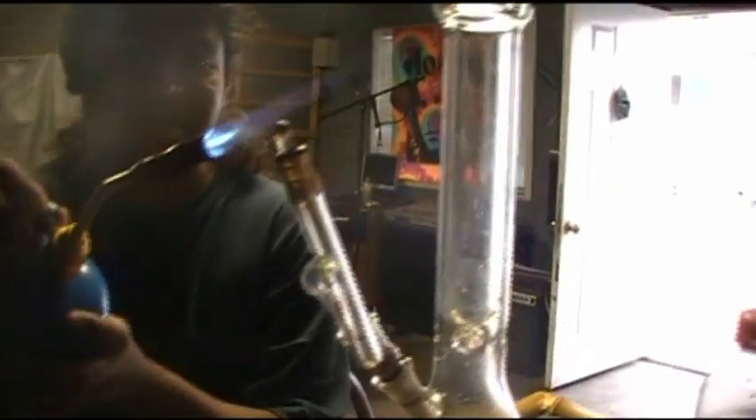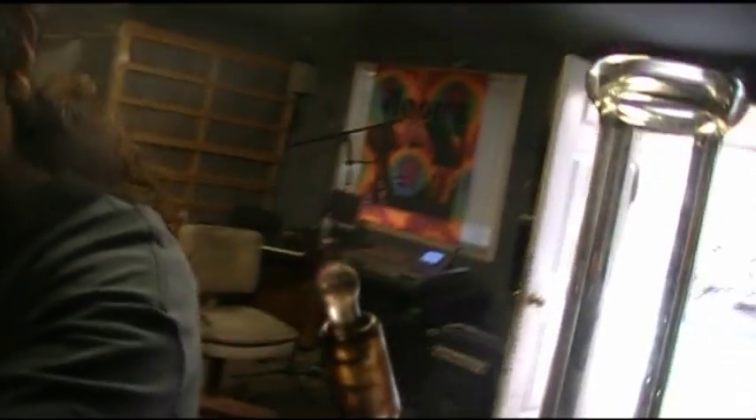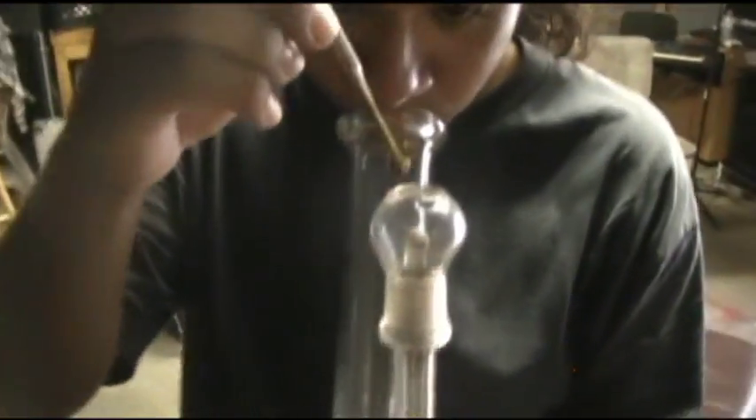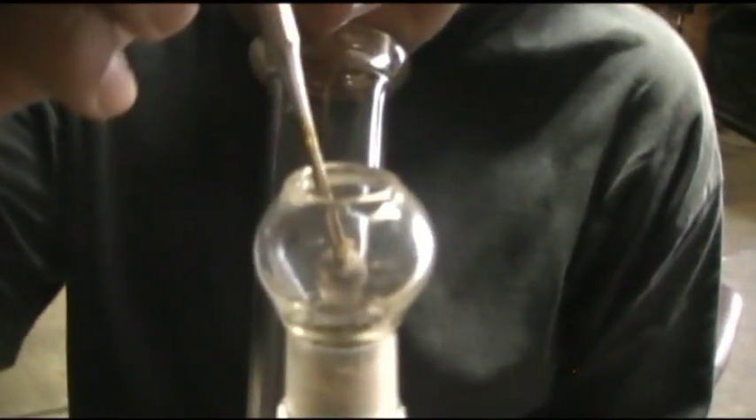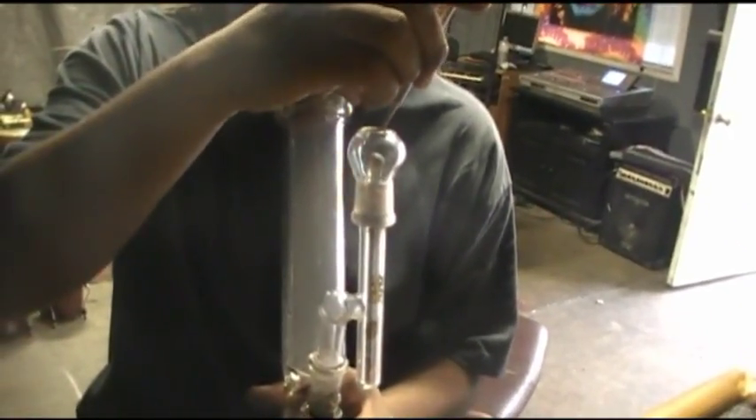So first we're going to try the Vapor Dome. Do you really have to train for this? I've never hit one of these. I'm going to try the Vapor Dome.